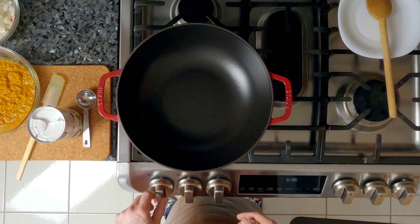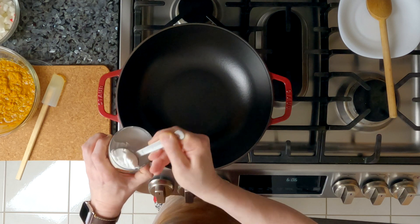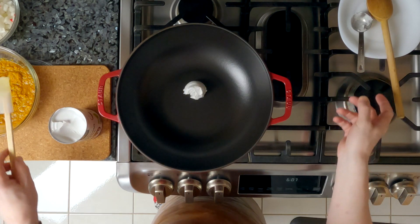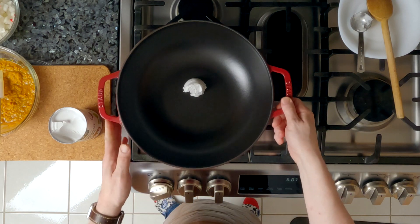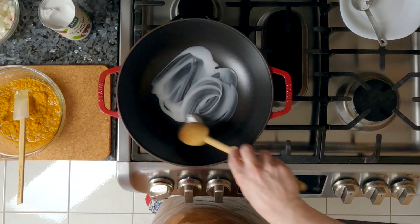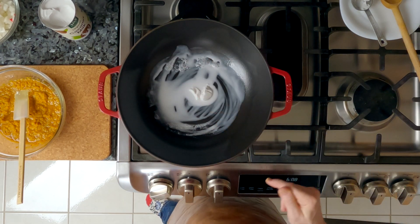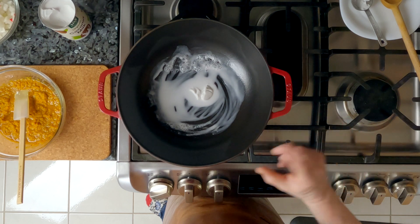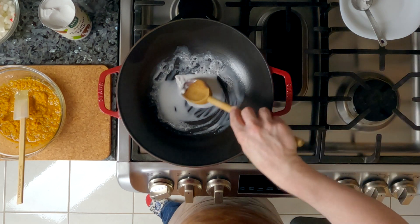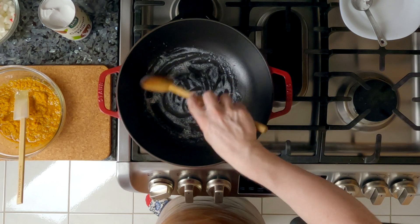Now we're ready to go to the stove. First thing I'm going to do is put a tablespoon of the thick layer on top of the coconut milk in my cast iron wok. If you don't have a wok, you can use a large Dutch oven for this. Over medium high heat, I'm going to melt this. You can move it around to make sure the entire bottom of your pan is coated. You'll see little bubbles — that is some of the coconut water boiling out. You want to wait until that has mostly stopped before you add the spice paste. It will turn clear just like this.